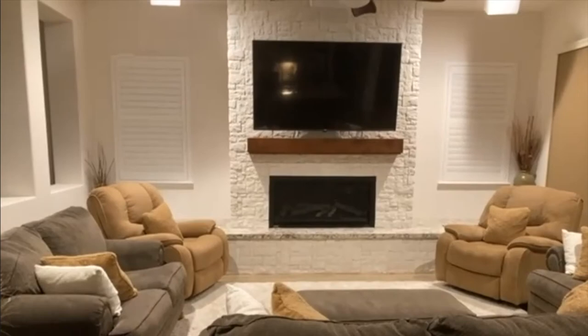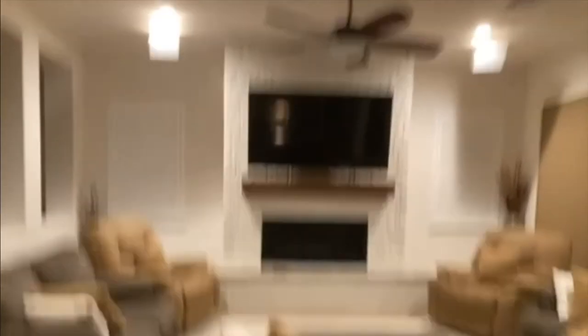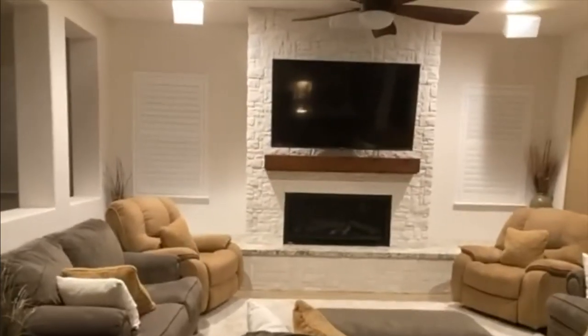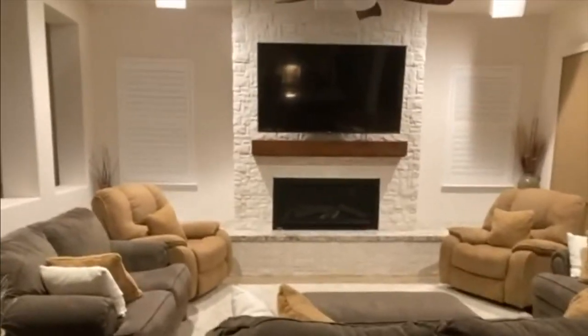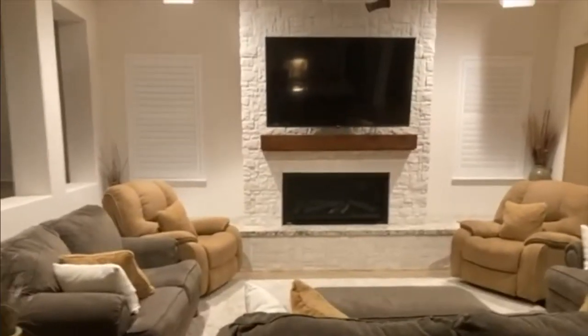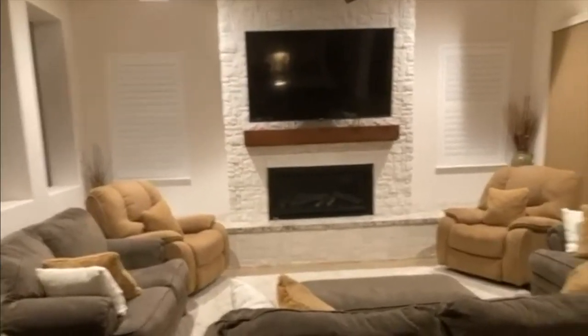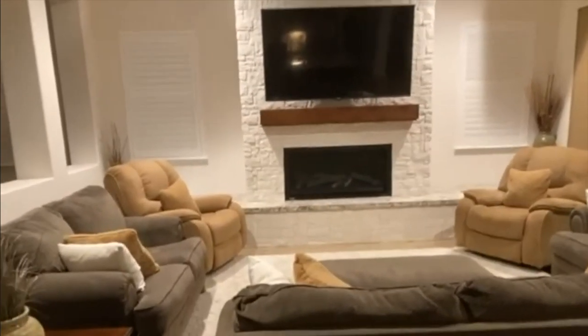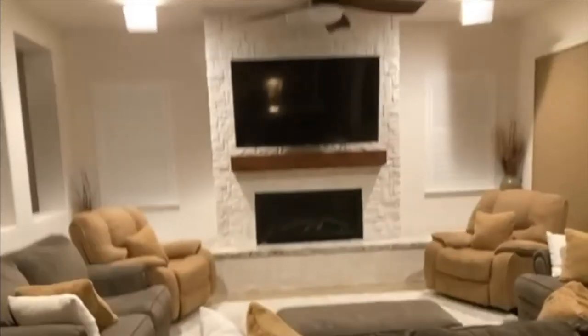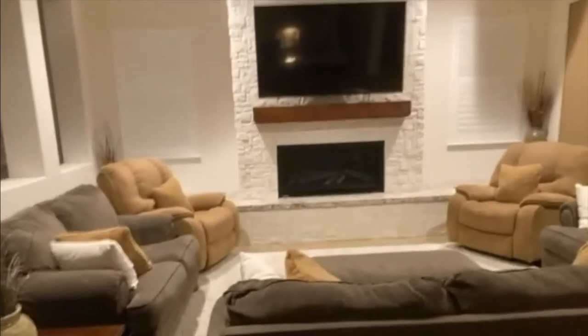Having the center channel speaker disconnected from the TV by a few inches — has that caused any issue? What I think happens is your mind mentally fixes things. Nothing's ideal. It'd be ideal if the speakers were lower, but I didn't want to hang them down from the ceiling. I could have done a phantom center, but it works pretty well. I love theaters that have screens with speakers behind them.